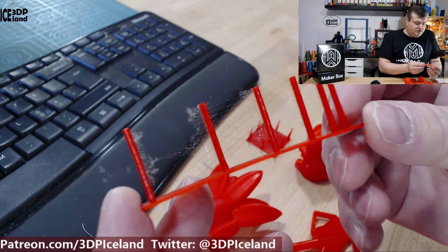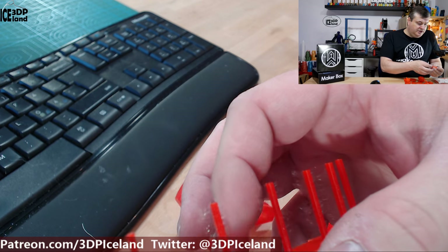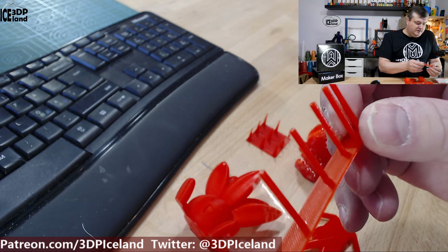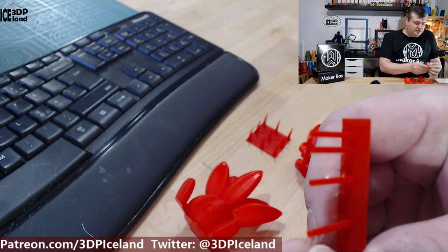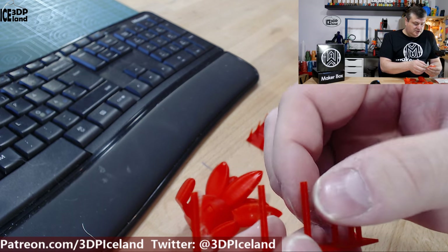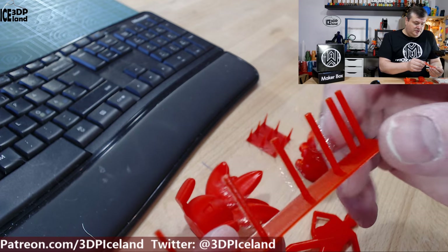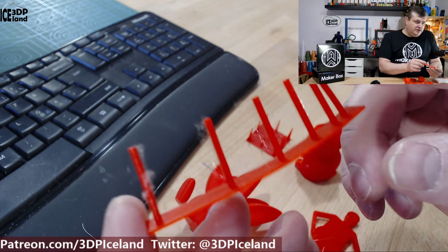Here I did a small retraction test and as you can see it's quite hairy, but they're very thin strings. I had C-HOP enabled, and after seeing this I disabled C-HOP and printed it without any stringing, so to speak — very little stringing after that. I always try to have C-HOP enabled to begin with and then see how the filament goes, but this was in other regards coming out great.